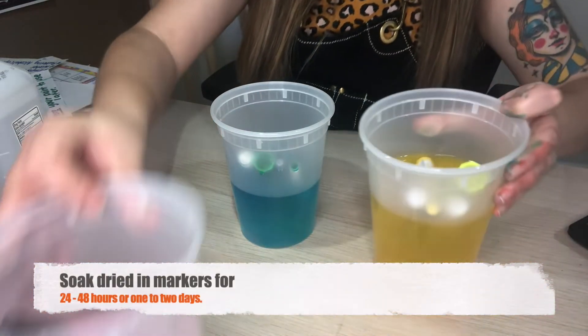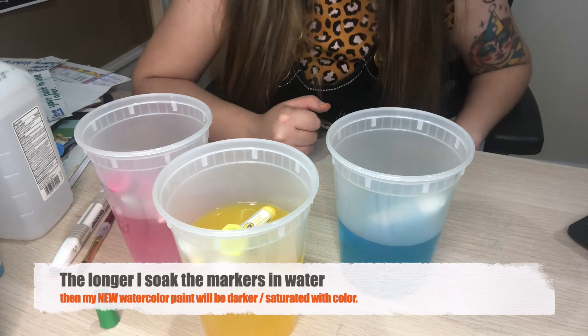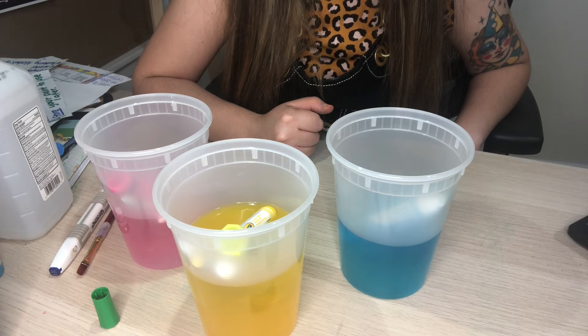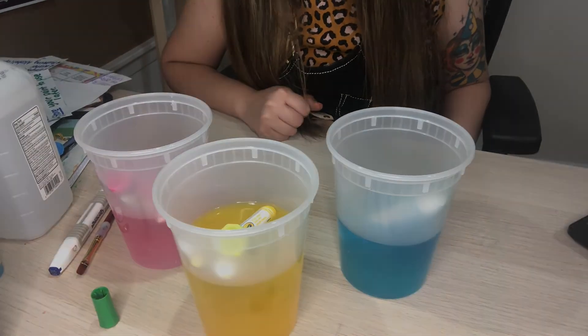I'm going to let these sit for about 24 to 48 hours. Thank you so much boys and girls for tuning in and participating in this lesson. Make sure that you upload examples of your watercolor paint that you've created at home using your dry markers and water. Bye boys and girls, see you next time!